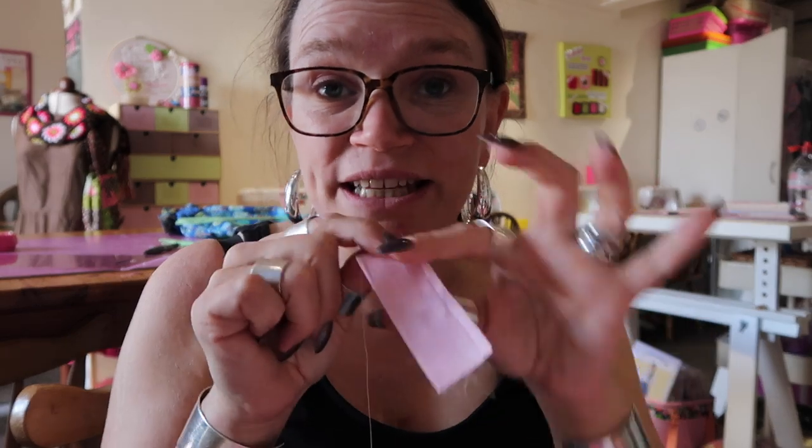Now I could start at one end, sew to the bottom, lift up my presser foot, lift up my needle, pull out my fabric, cut off my threads and start again with my second piece. But instead, I'm going to do all four pieces in one go.